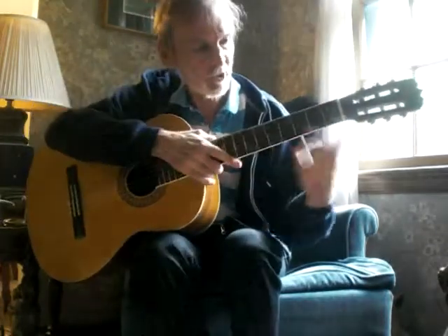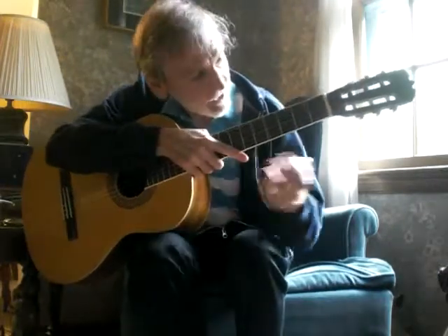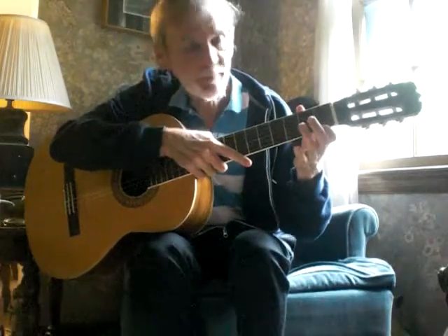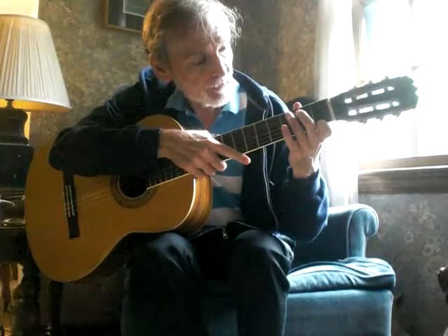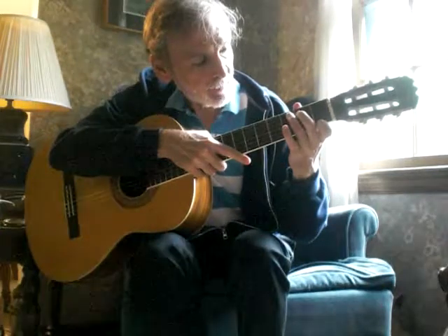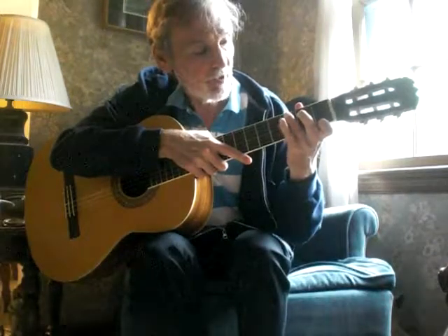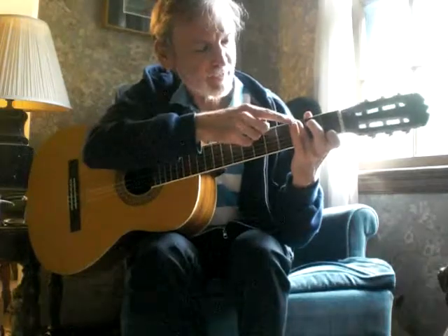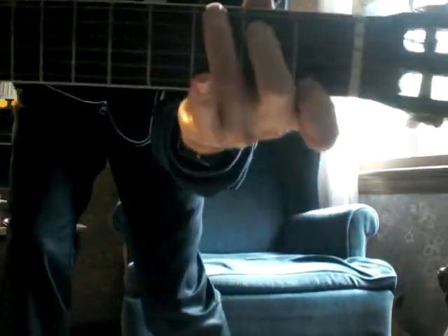Don't worry about my right hand, watch over here. Frets number one, two, and three. Take your pointy finger or your index finger and put it on the first fret bottom string. Now take your middle finger and put it on the second string from the top, second fret. And then your ring finger just kind of goes naturally right on that top string on the third fret. That's what it looks like right there.